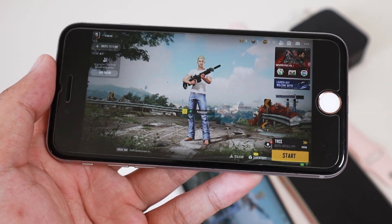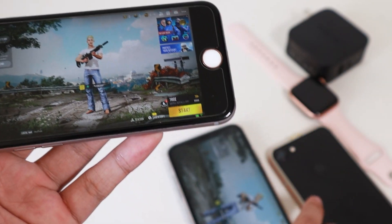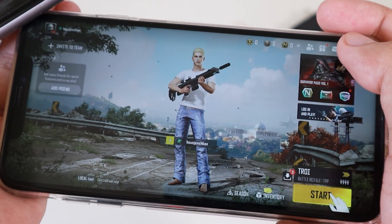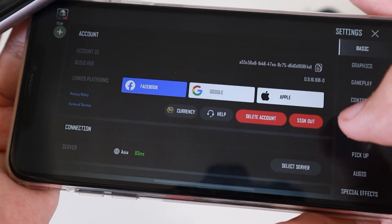And if you take a look at the game itself on the iPhone 6s, the graphics are not that good. If you compare with my iPhone 8s Max, you can see it gives you more detail on the iPhone 8s Max.